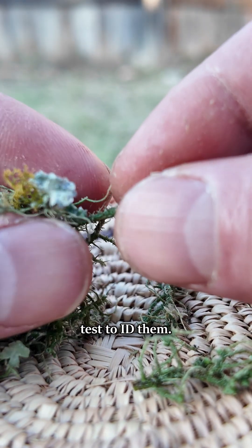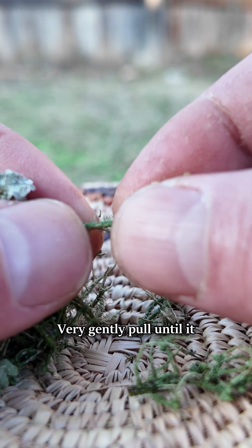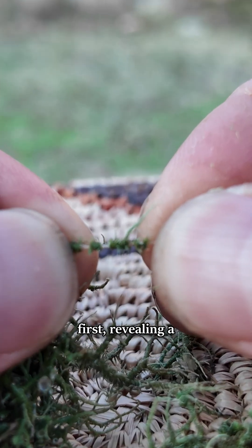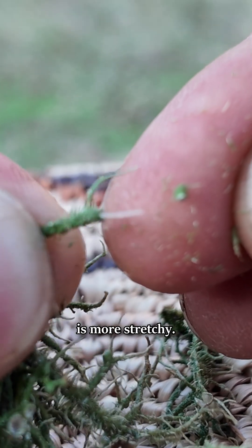Here's an easy test to ID them. Grasp a single thick section between your fingers. Very gently pull until it starts to break. If it's Usnea, the outer gray-green sheath will break first.